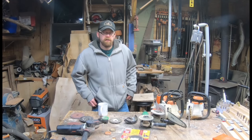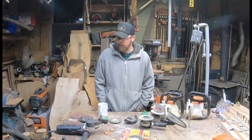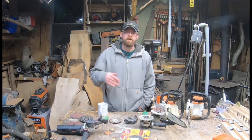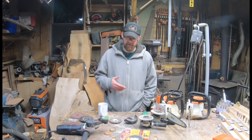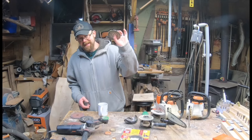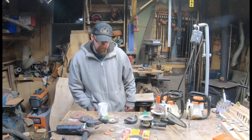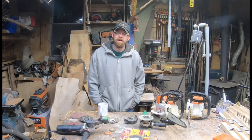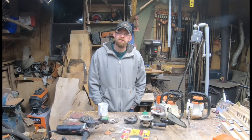Hey everybody, welcome to the channel. I've been seeing a lot of questions being asked on Facebook from new carvers about certain tools, and everybody seems to ask about this Lancelot attachment for their grinder. I really think it's time to just do a video about this thing, talk about some safety, show you some other options and just kind of go over it. Hopefully you guys will stick around.